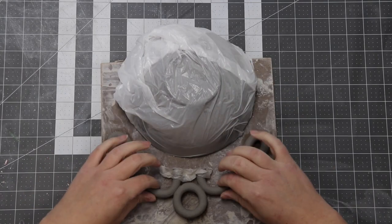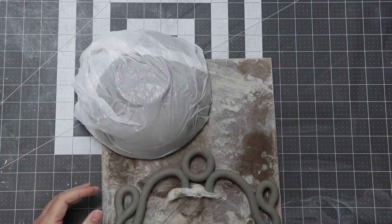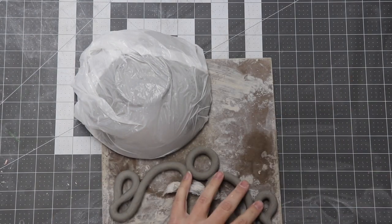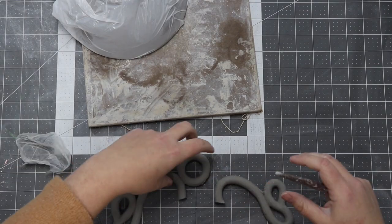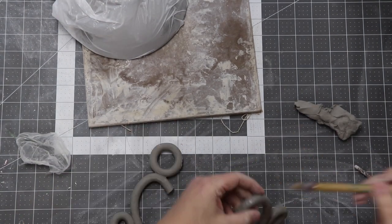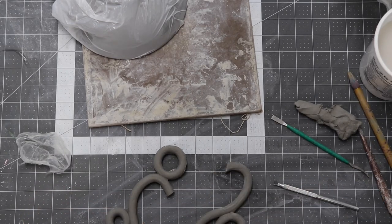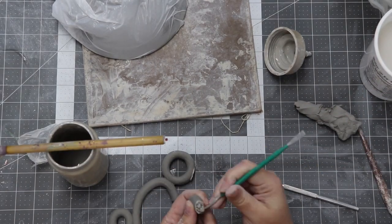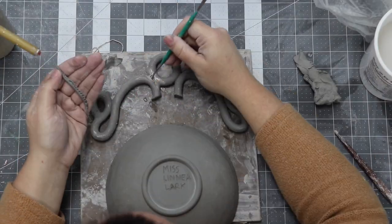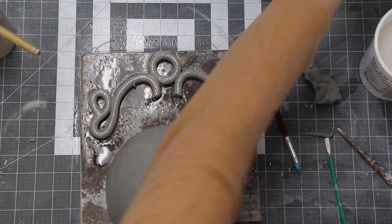I sprayed my piece and put it away for the night, and the next day I check it out and it's nicely firm. It's a little bit on the hard side, so I give it a good spray, and unfortunately I immediately snap it apart. So I slip and score them back together and put a clay bandaid on the joint, making sure it's very strong in the area where it already broke.